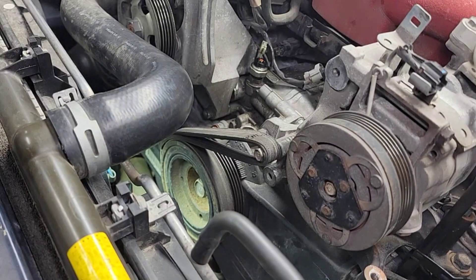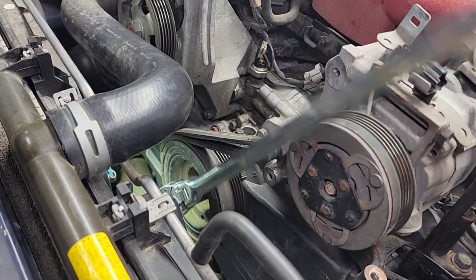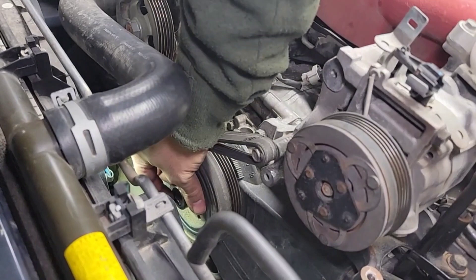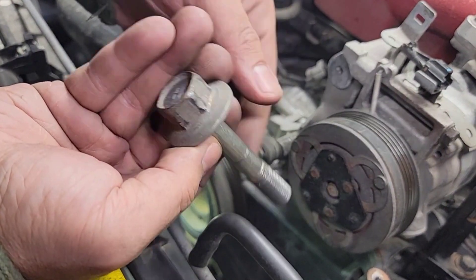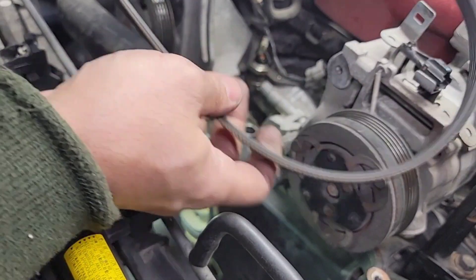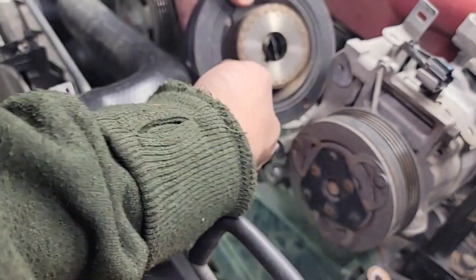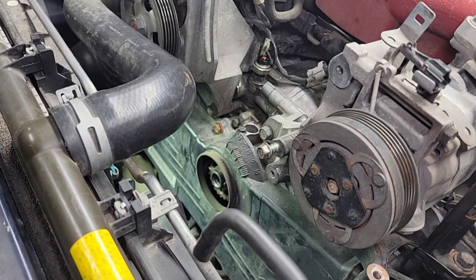We'll use the flexible head one with the ratchet style. Yes sir, there we go — she's out boys! There she is, there's the bolt. And this belt is garbage now, can't reuse this. Here we go, where's the pulley? Thanks for watching.